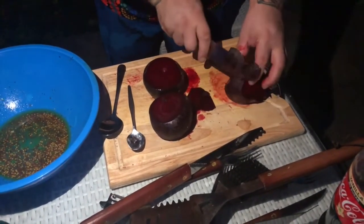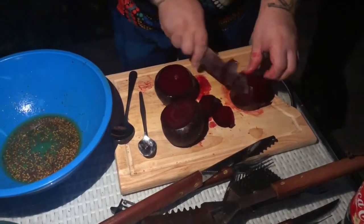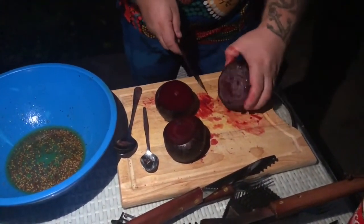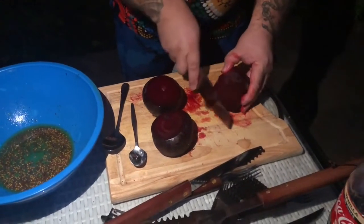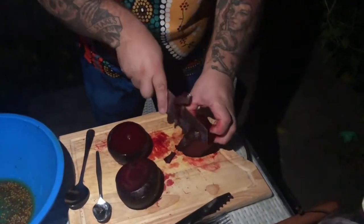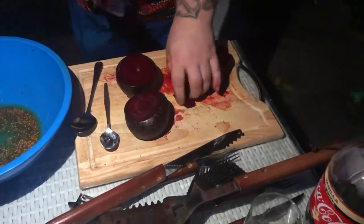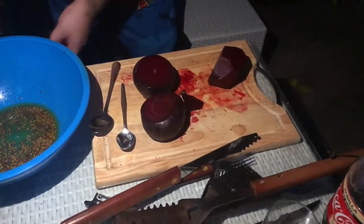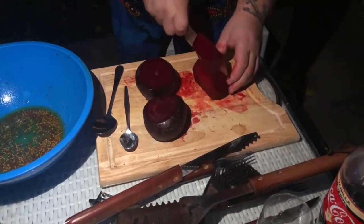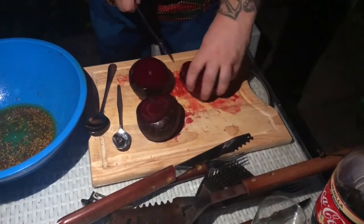The veggie I like for barbecue? Corn. And zucchini — oh yeah, zucchini's a good one. If you're roasting it, just chop it into halves or whole, wrap it up in foil, chuck it on there and it gets so juicy on the inside.